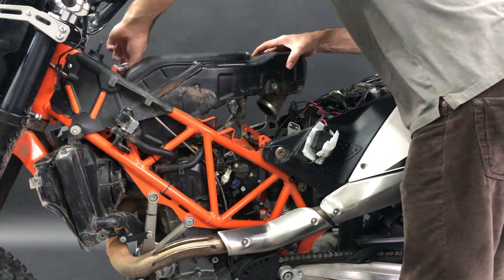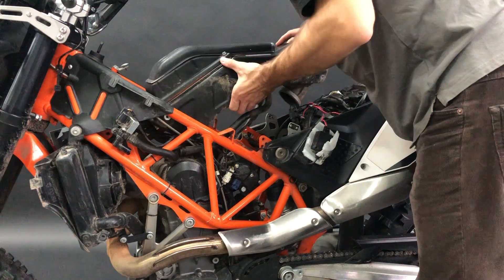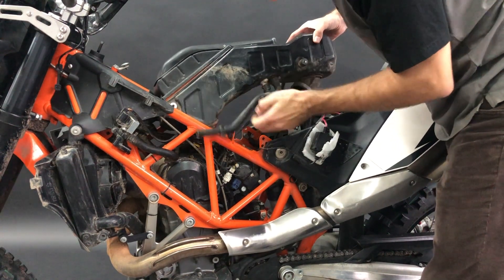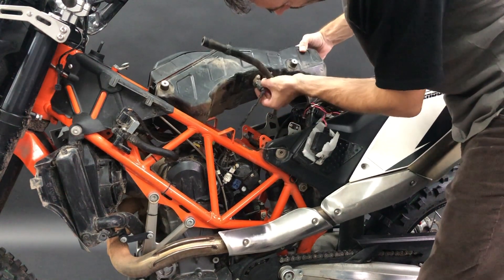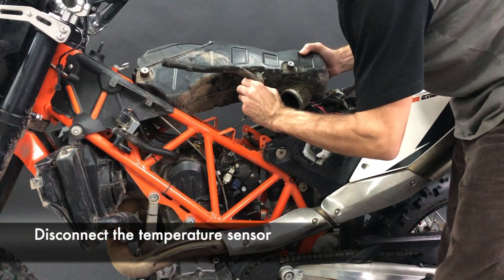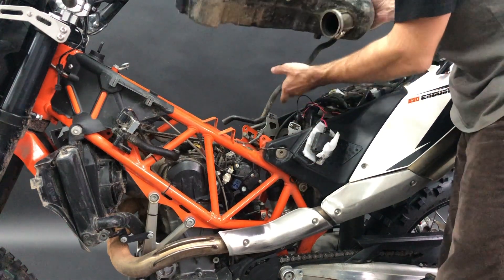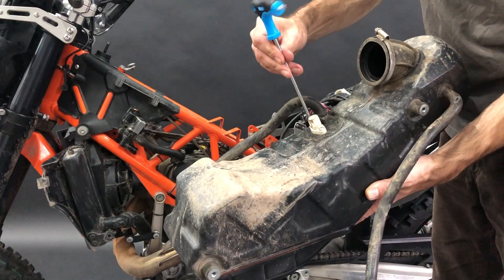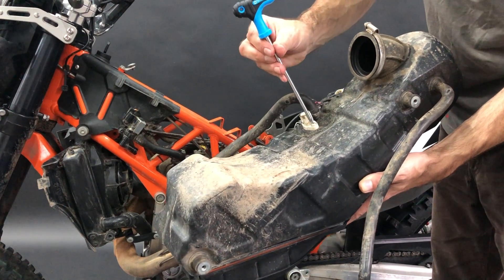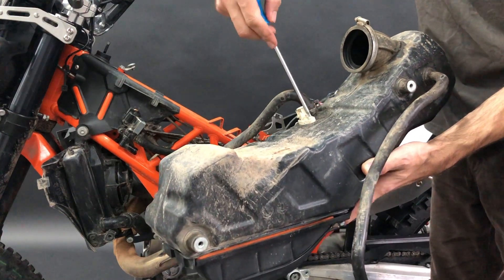Now you take it out — make sure the harness and tubes are away. Here is the heat sensor, so you have to carefully release the heat sensor connector. And the airbox is out. Now we need to get out the temperature sensor, and you will use the original screws later.